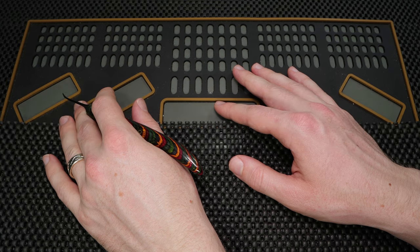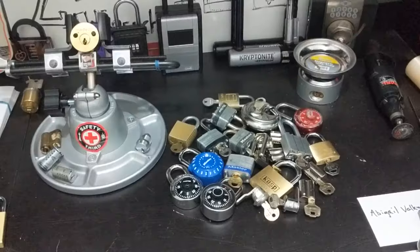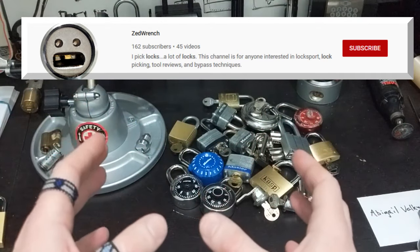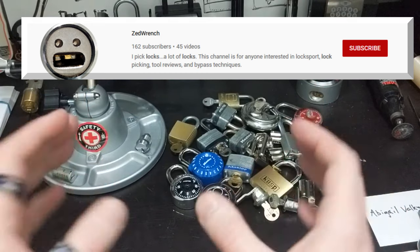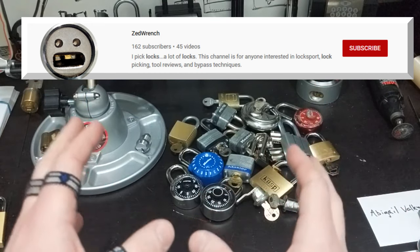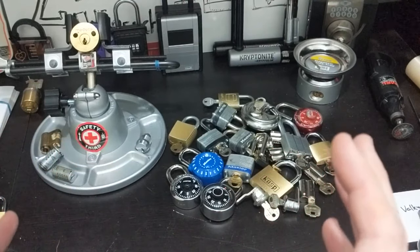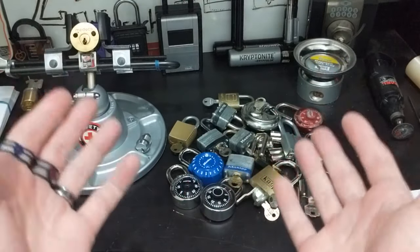What I have for you this week is an introductory video done by ZedWrench, and I'm going to roll that for you right now. Hey YouTube, ZedWrench here, and this is my introduction video for the Helpful Lock Pickers channel highlight submissions. I just wanted to give you a real quick rundown of what my channel does.